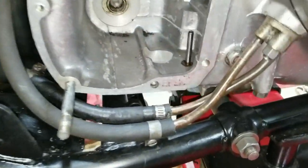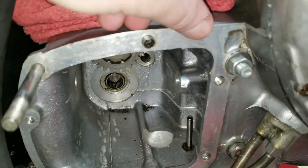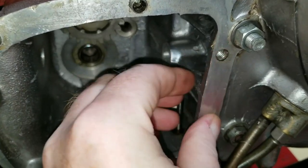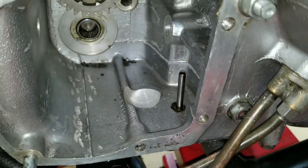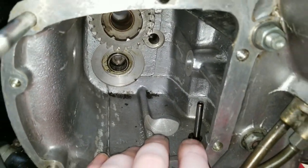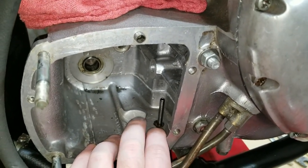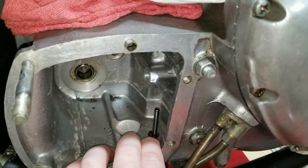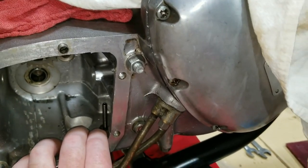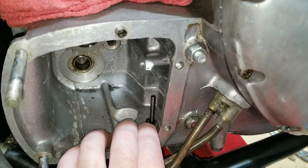Okay, so here we go. We got all the crud and sealant — TriBond, HondaBond, Yamabond, whatever you want to call it — off of here. Looking at the case, it's actually a unit motor. They started the unit motor in '63. Before that it was a separate transmission and a separate engine assembly — hence the pre-unit term.